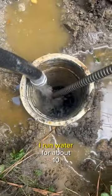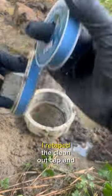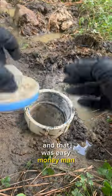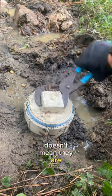I run water for about 10-15 minutes just to check, and once I know it's all good, I re-taped the clean-out cap and put it on. That was easy money. Just because the wipes say they're flushable doesn't mean they are — they don't break down.